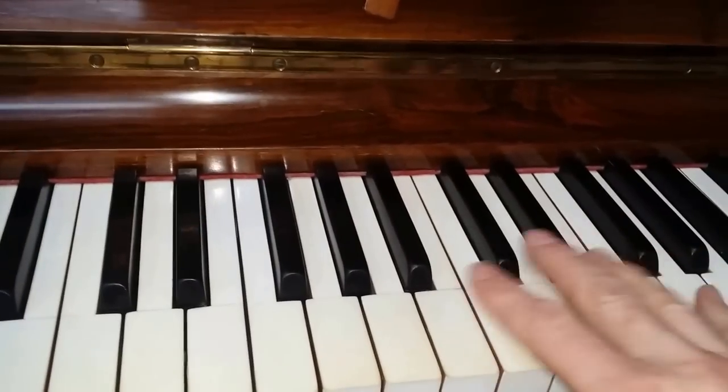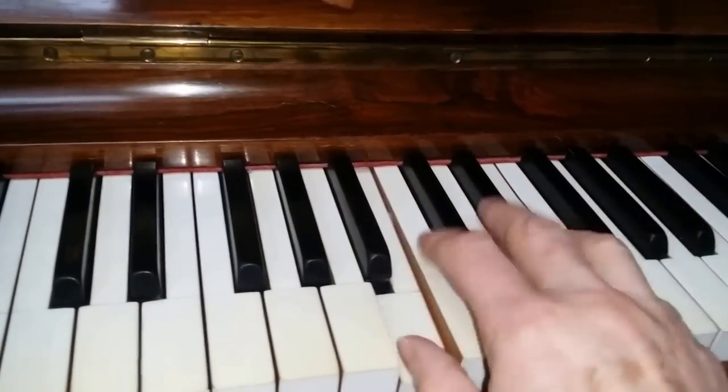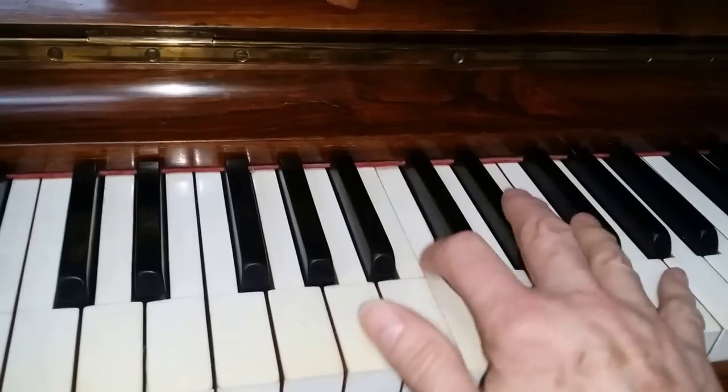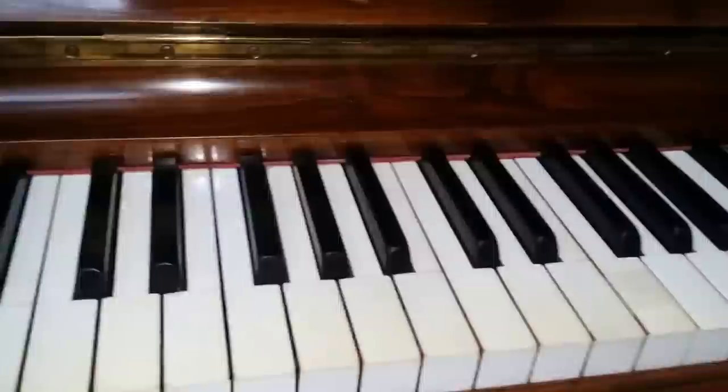It also sings in the mid treble. The mid treble really is the most important area of the piano, because that's where you play your melody. The casework on this Steinway really needs French polishing, but obviously that's just cosmetic.